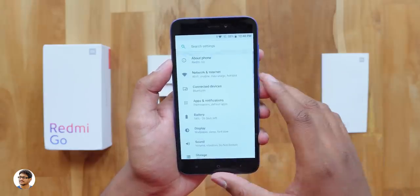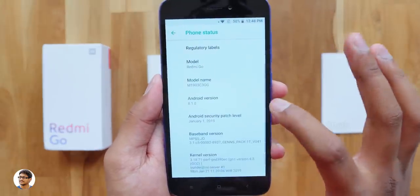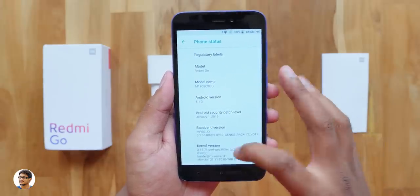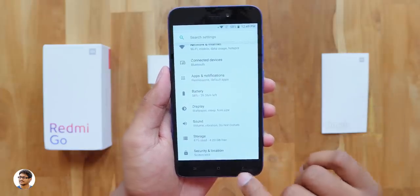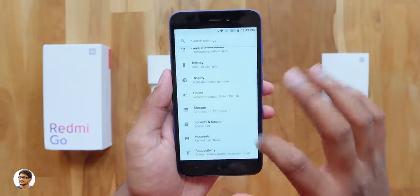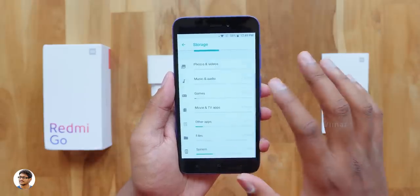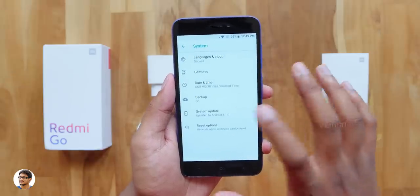Let's check out the settings app. The UI looks pretty much the same. Let's go to the About Phone section. As you can see, the model is Redmi Go and it runs on Android 8.1 Oreo out of the box. Here's the easter egg. The security patch it's running is January 2019. Now let's check out the storage section. The capacitive buttons also offer haptic feedback when you touch them, but the only thing is they're not backlit. This is the base 8GB variant, and out of the box you get around 4.4 to 4.5GB of usable space. As I've already installed some apps on it, we're left with 4.23GB of free space. But no worries, you can expand the storage using a microSD card.